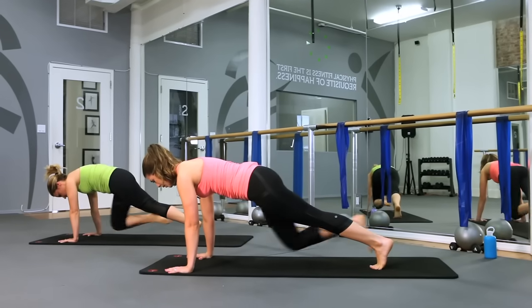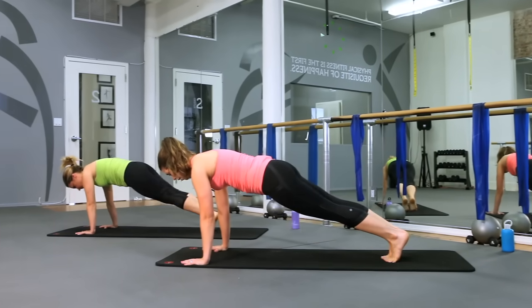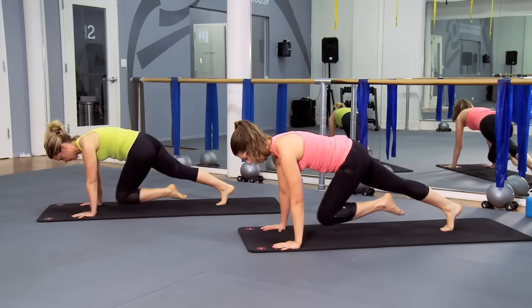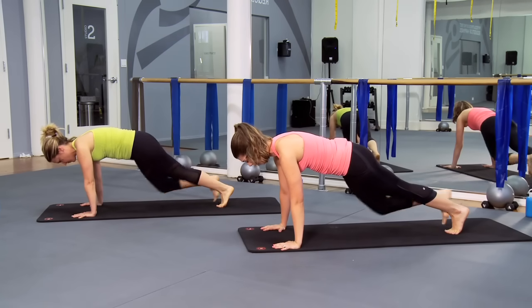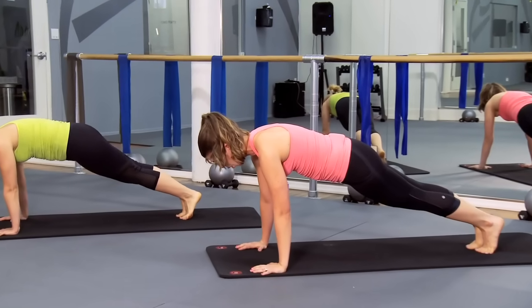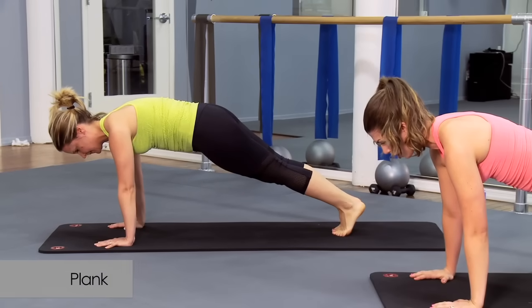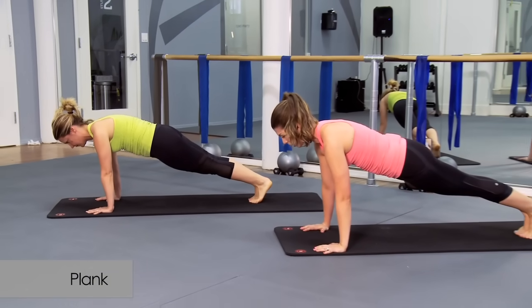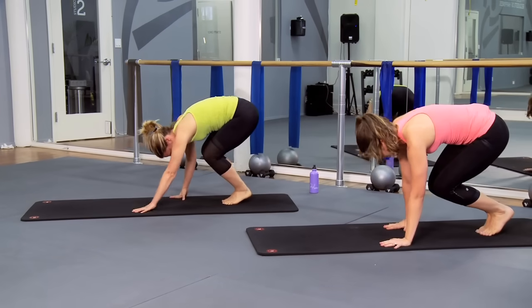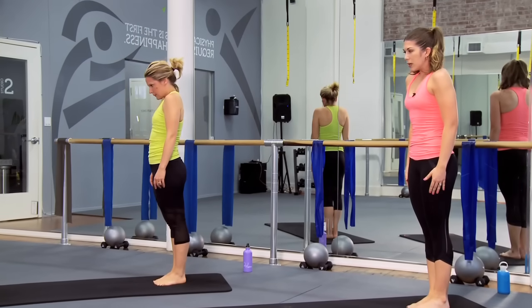In and out. Exhale. And in. Almost there. Stay with me. Four more, for four, and back, for three, nice and strong, for two, one more. Find that plank, pull that plank one more time. Wake up those stabilizers. Heart is forward, seats are down, hamstrings up, abs in. Then slowly you're going to start to bend those knees, walk it back, drop your heels and roll right back up to that nice tall standing position. Shoulders — head is the last thing to come up.